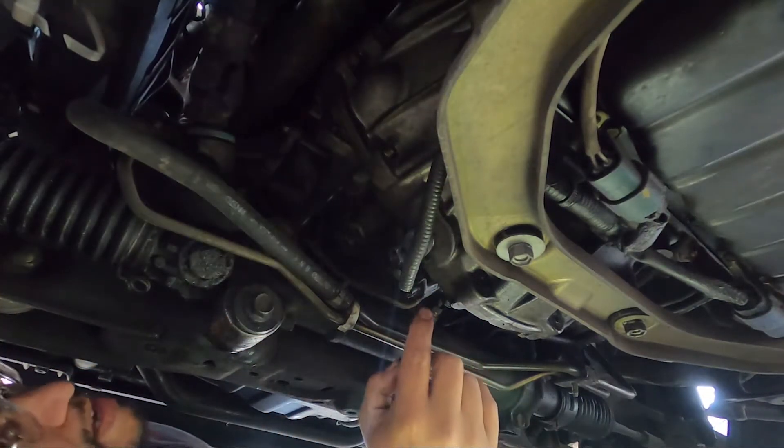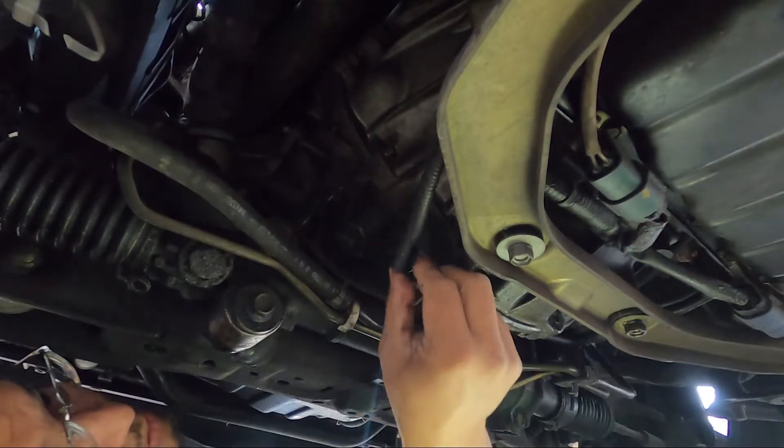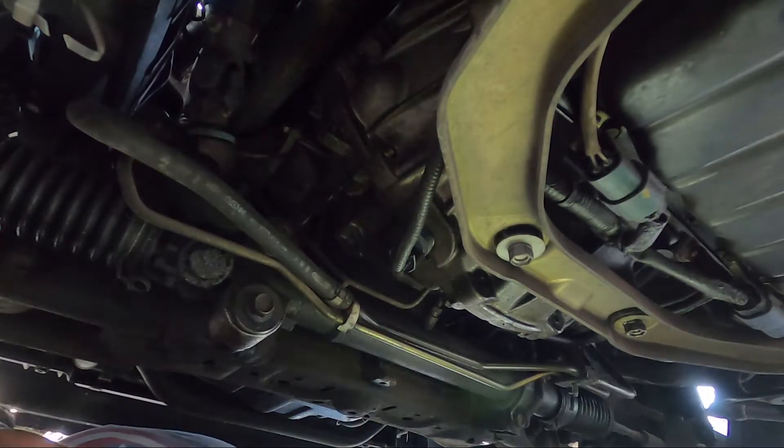Just try not to go too hard and strip out the bolt. Put it on — boom, look at that, done pretty quick. Alright guys, it's installed.